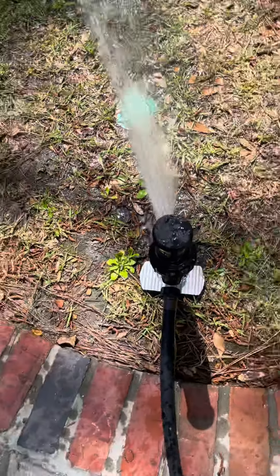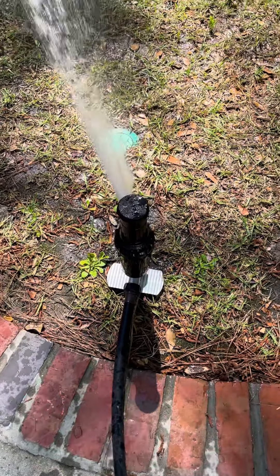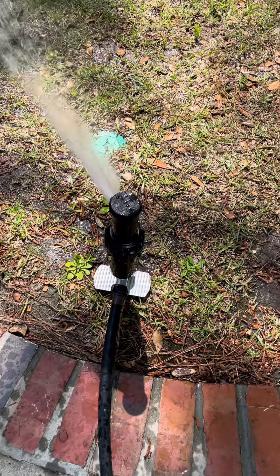I don't have my Hunter key with me right now, but this thing shoots water pretty firm. I've got it fanned out.